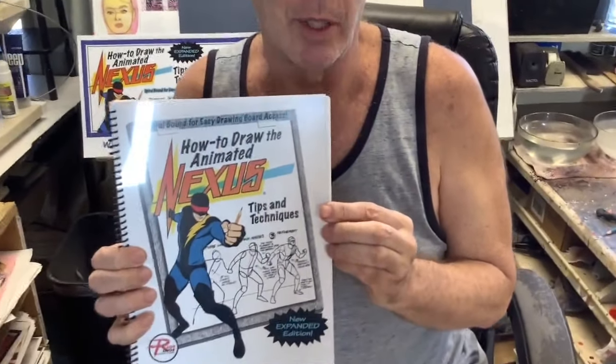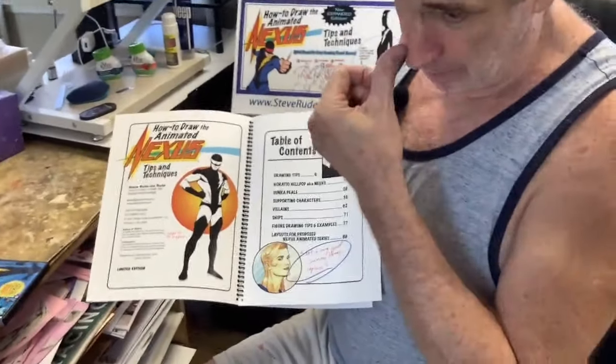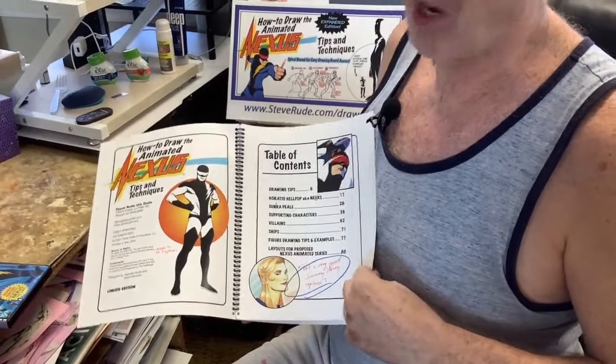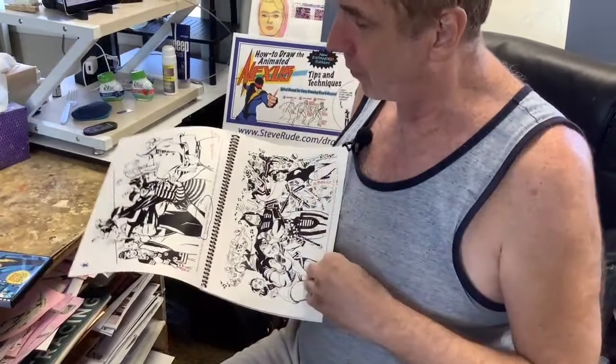Something else I want to talk about today is this book right here. This is a preview copy we just got and we're really proud of this thing. If you guys have ever had any inclination to want to learn how I do what I do — how I construct figures and go on about the Nexus animated TV show — this book is devoted exclusively to that. For those of you who remember the previous version, this is a color edition, so it's drastically different, with a lot more additions.